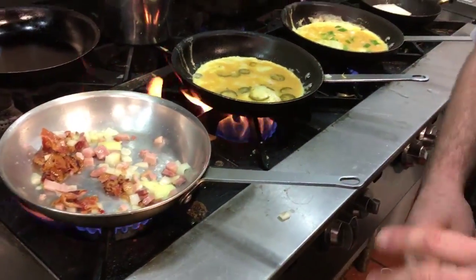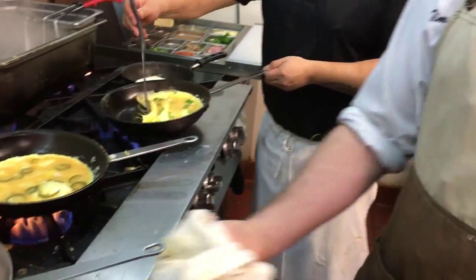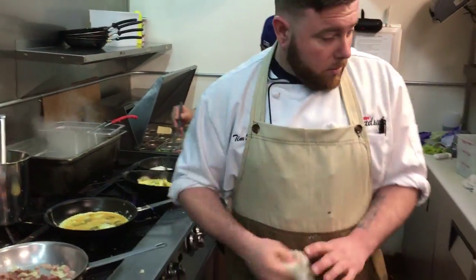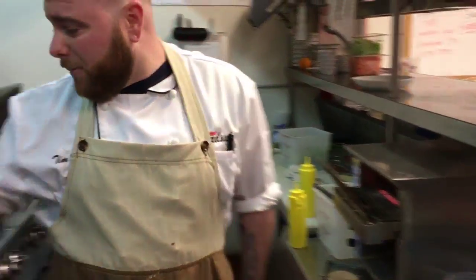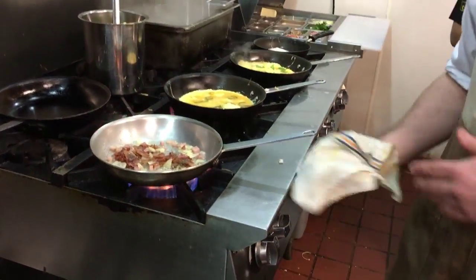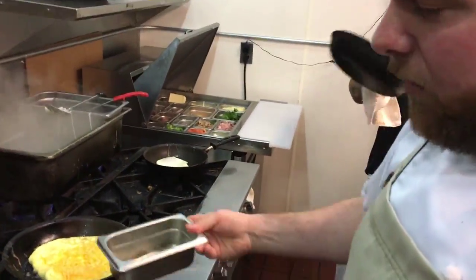You want the onions to cook through — you don't want raw onions in the dish. Everything needs a little salt and pepper. So our bacon and ham and salt is ready to go.